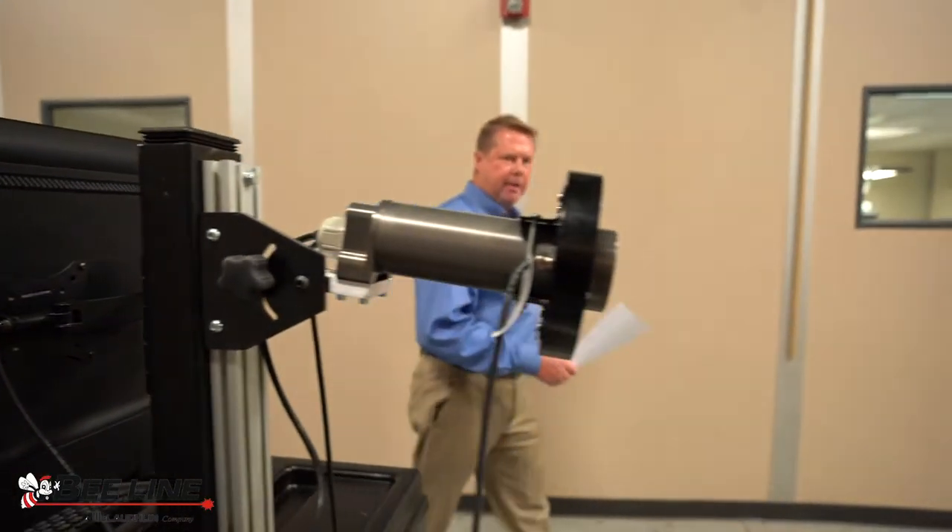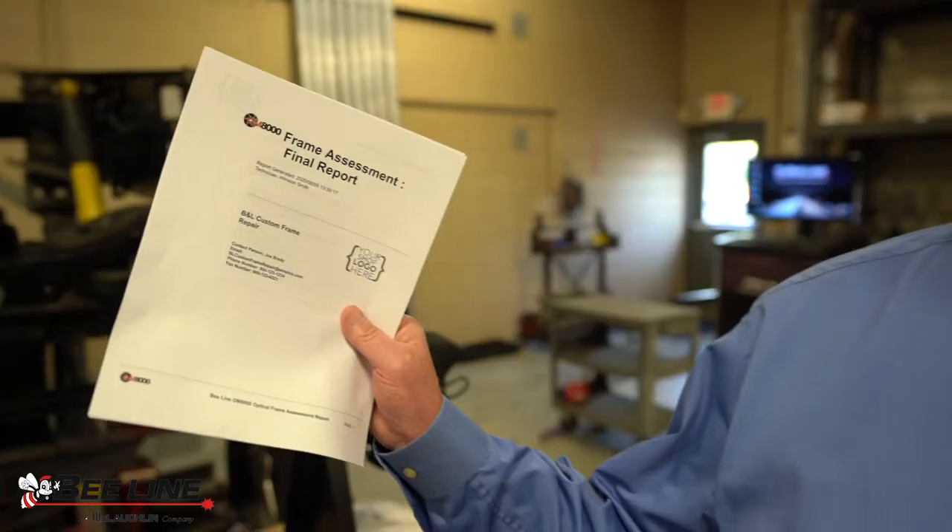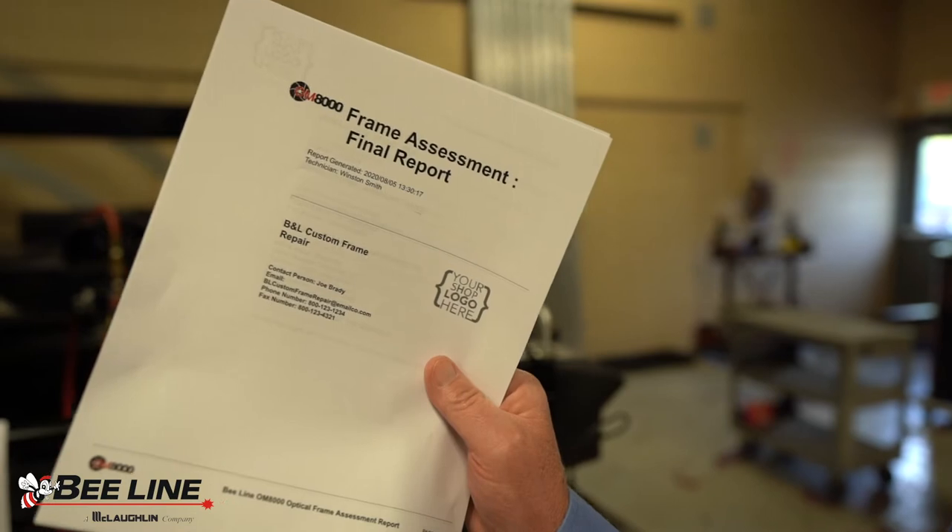We created the OM8000 because there was a need from the insurance companies to have documentation. This report is probably the most powerful tool that you will have in the frame measuring business.